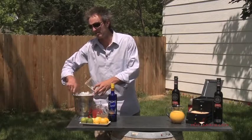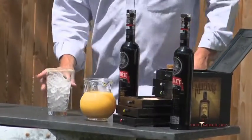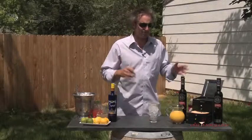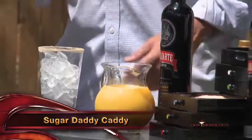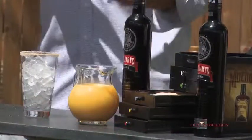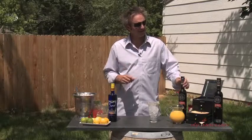We're using the Blanco today and we're going to play with the Baluarte Sunrise. How we're playing with it is I rim the glass first with the Sugar Daddy Caddy habanero sugar. That's going to bring a little spice to the sweetness of the cocktail.